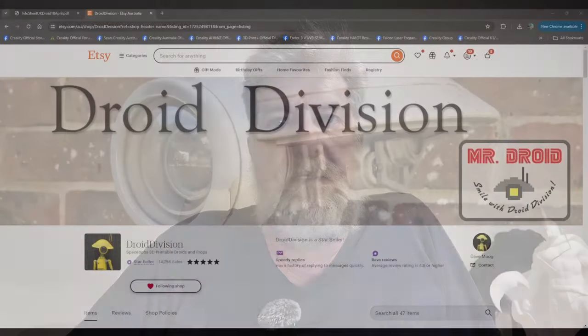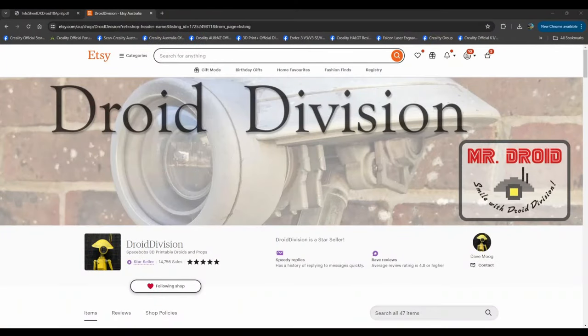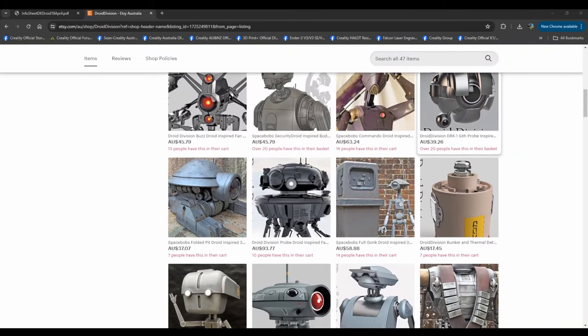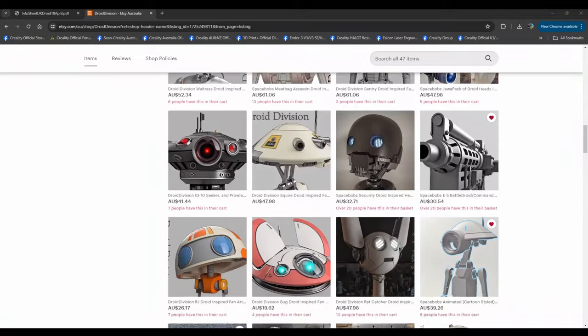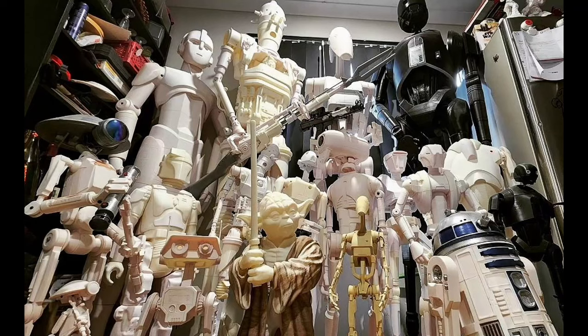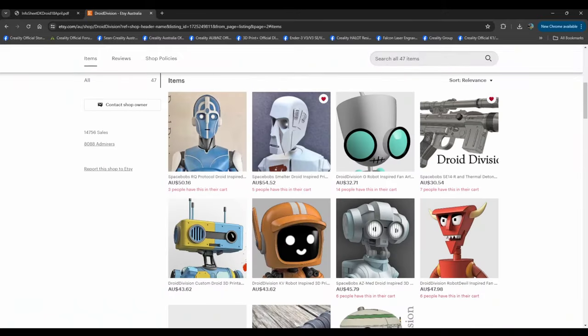The first thing is you've got to get the droid files. I get them from Droid Division — they're an Etsy seller and they make some amazing droids. I'll flip through so you can see all these droids — these are life-size droids. The ones I've done so far: some of the bigger ones are 100%, the smaller ones are half size, and some are 25%, so I've got 25%, 50%, and full size ones.